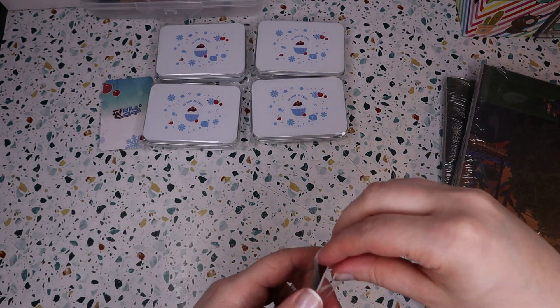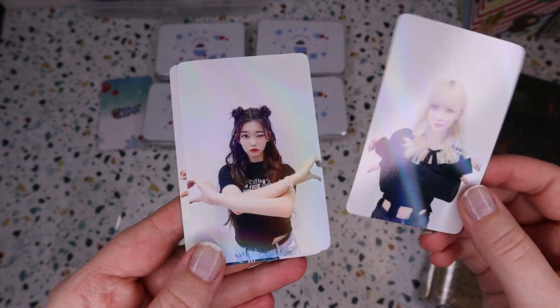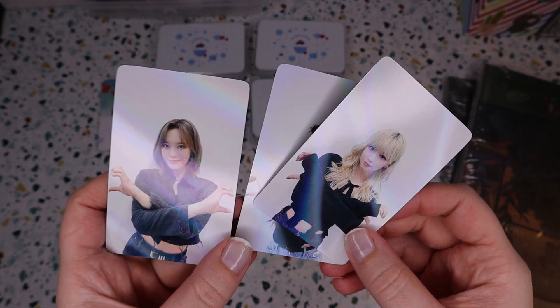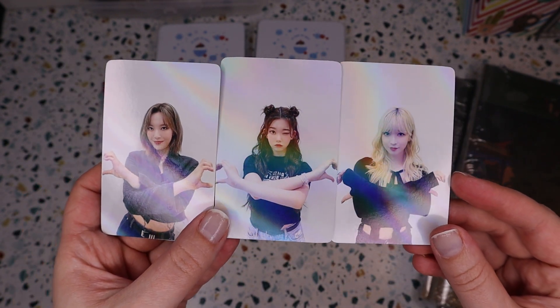For the pre-order cards, which these are from Make Star, we've got Haruna, Tsuki, and Unsua, which are gonna look so cute in a binder since I've only got the three.